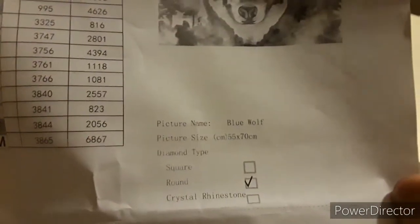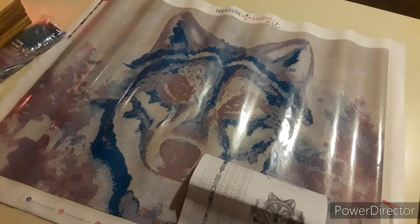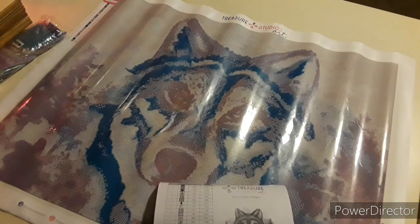I got it in rounds! I've never done a Treasure Studios Art round — I'm an affiliate to this company and I've only ever done squares. I'm a square fanatic; they take a little longer but the detail is worth it. But I've been hearing so much about these rounds. A regular round is 2.8mm but these rounds from Treasure Studios Art are 2.5mm — the same size as squares.